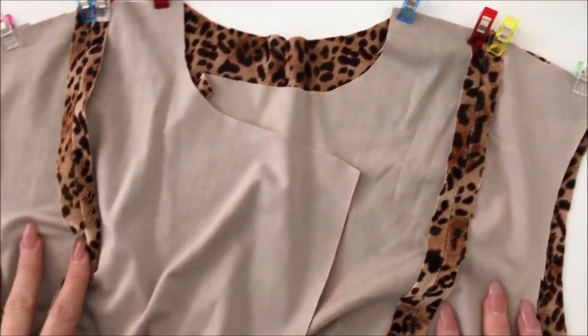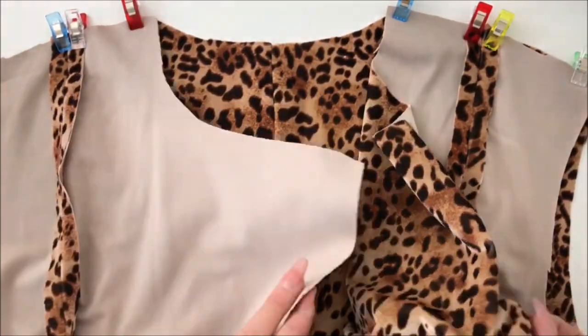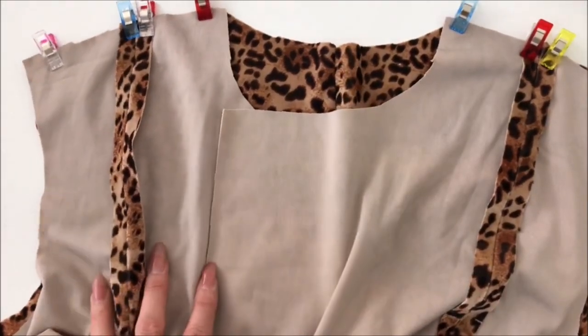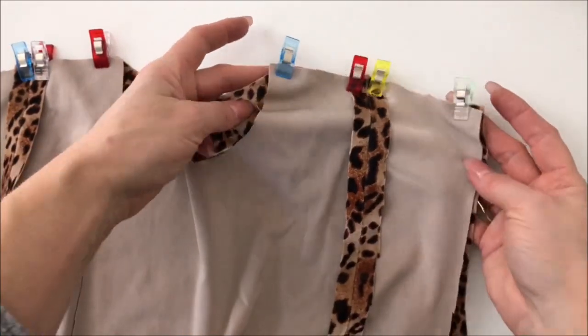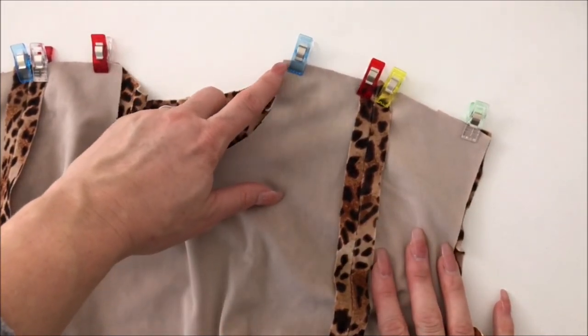We're now going to stitch the shoulders together. I have placed the back right side up and put the two front pieces right side down, aligned at the shoulders. You'll notice when you align them that they are not quite the same length — especially for the ladies, they will differ by the seam allowance just here.